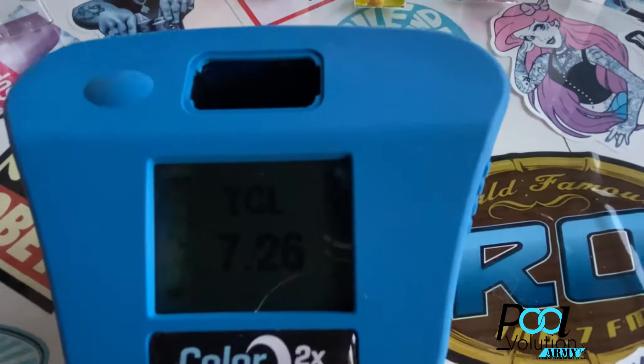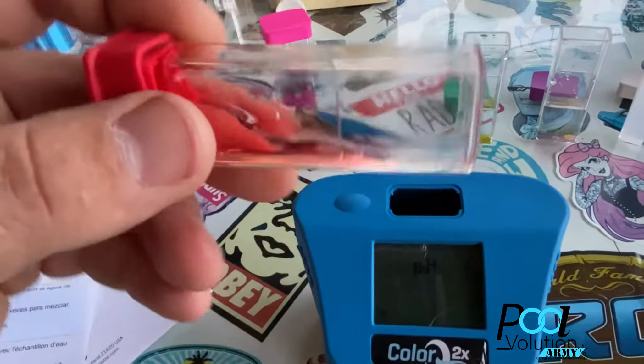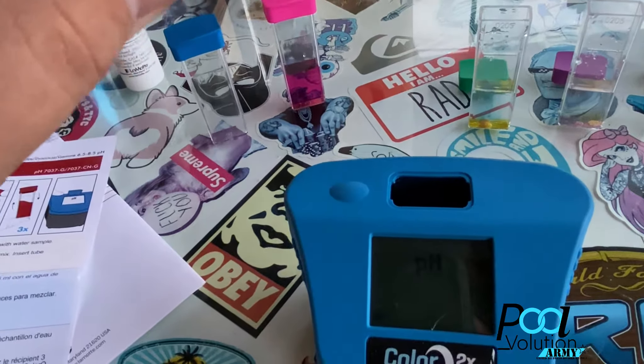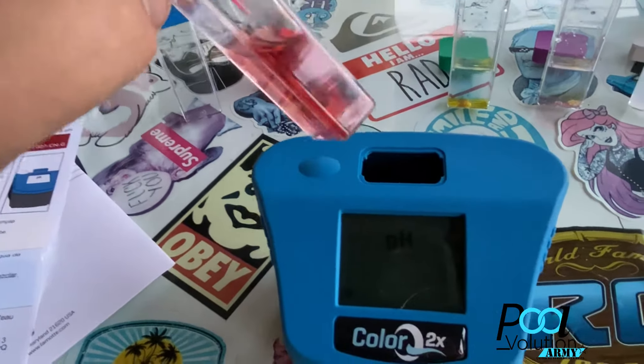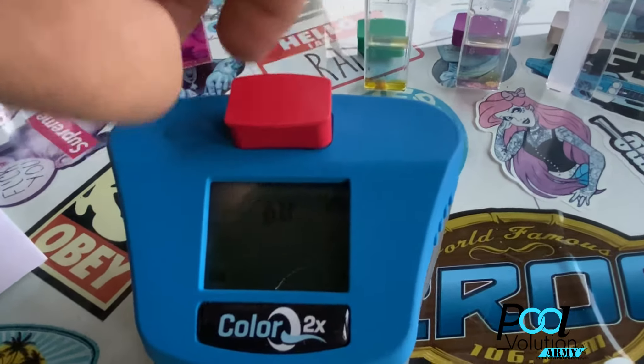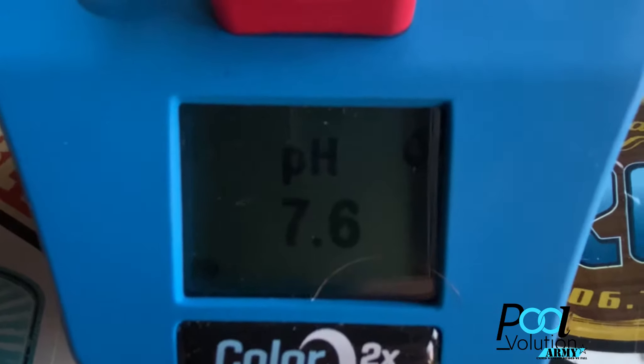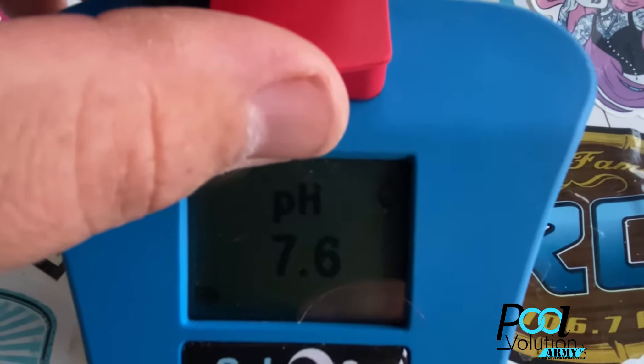I skipped the bromine — I just left the photometer blank, hit the button once, and it went straight to pH. You hit the button once and now it's going to do the pH reading. Pretty simple, easy to use.